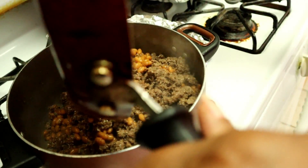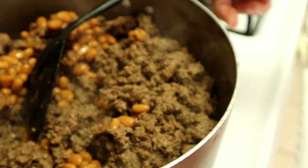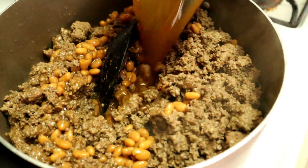I dropped a little bit, but that ain't going to hurt. Now I have enough room for the other two cans. Here's another can of pork and beans going in.